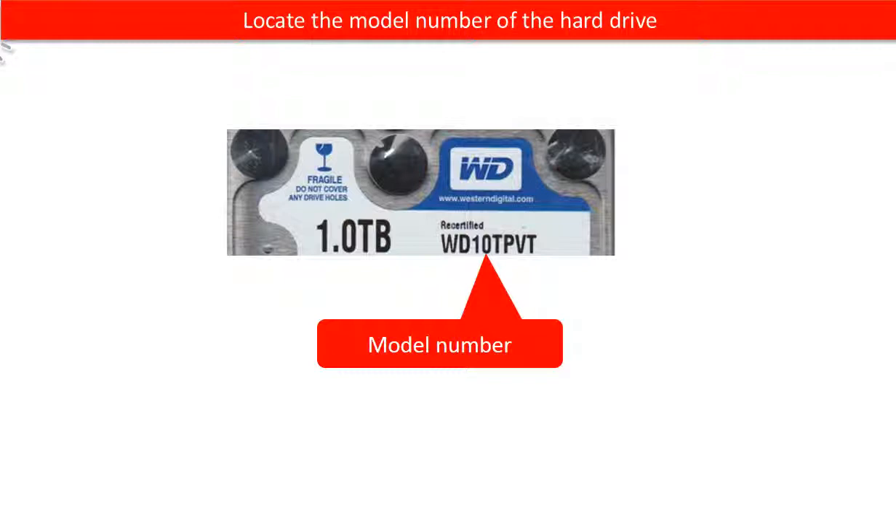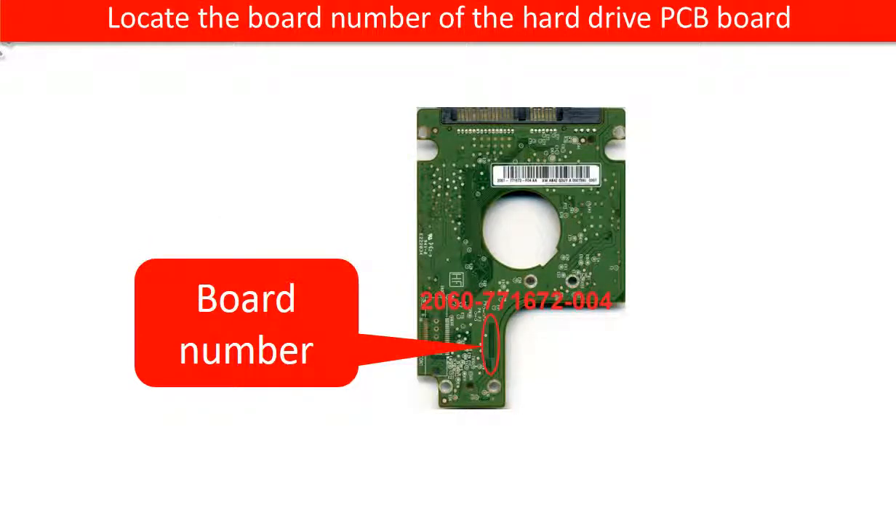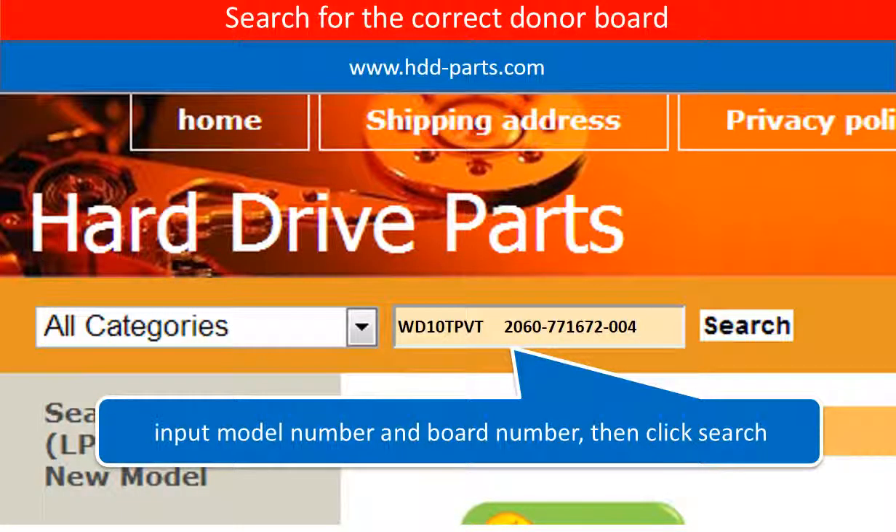Locate the model number of the hard drive. Locate the board number of the hard drive PCB board. Go to www.hdd-parts.com and search for the correct donor board.